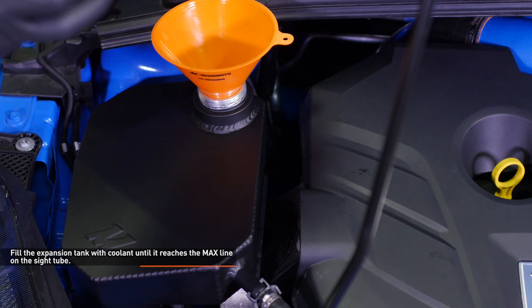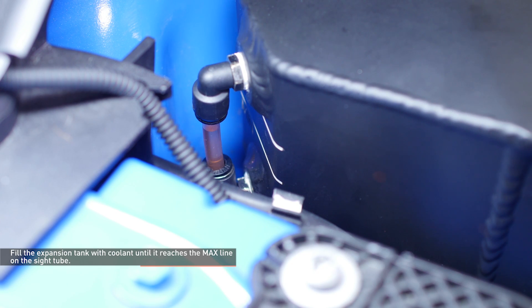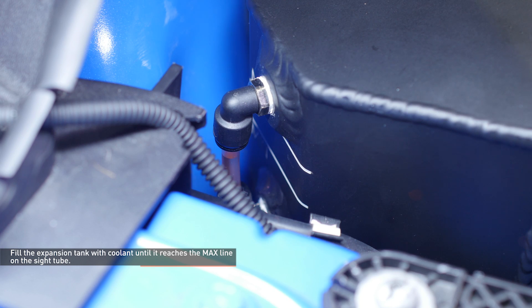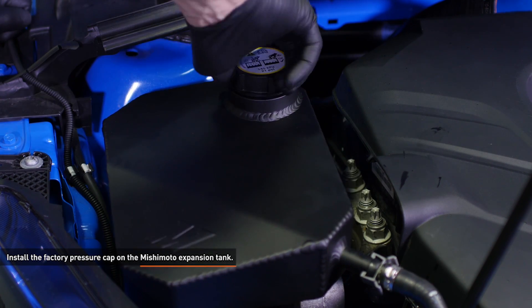Fill the expansion tank with coolant until it reaches the max line on the sight tube. The small amount of air that got into the cooling system during installation will purge itself as you drive, so coolant levels may change a bit. Be sure to check it again after putting in some miles. Install the factory pressure cap on the Mishimoto expansion tank.